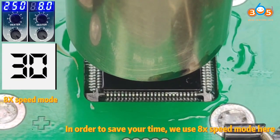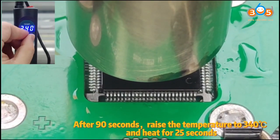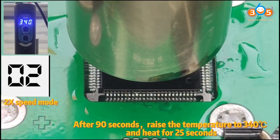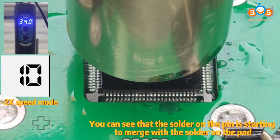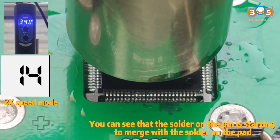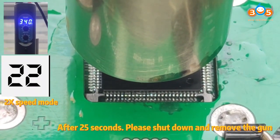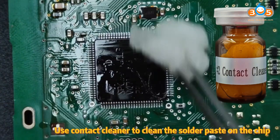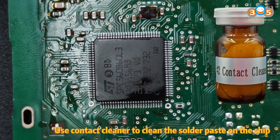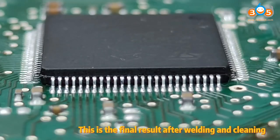In order to save your time, we use X speed mode here. After 90 seconds, raise the temperature to 340 degrees Celsius and heat for 25 seconds. You can see that the solder on the pins is starting to merge with the solder on the pad. After 25 seconds, shut down and remove the gun. Use contact cleaner to clean the solder paste on the chip. This is the final result after welding and cleaning.